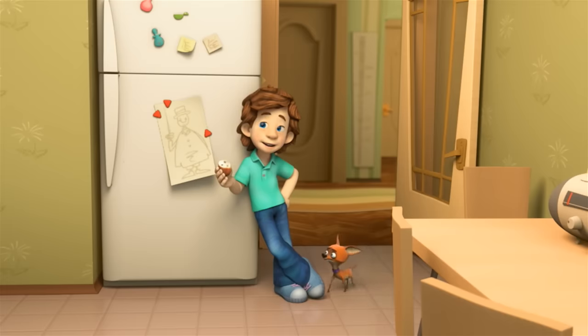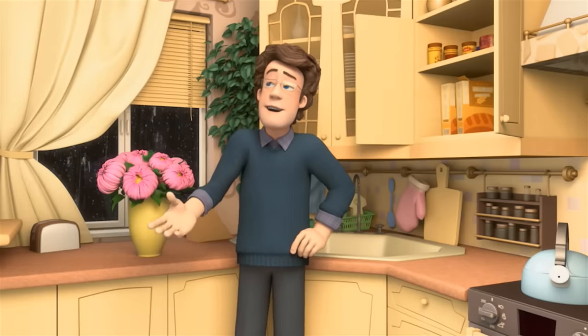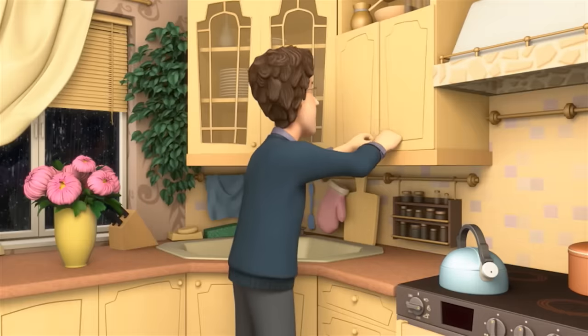Dad, what time is Mom getting back from her conference? She'll be back in an hour. What surprise can we make for her? Let's bake her buns with raisins in them — they're her favorite. That's a great idea.